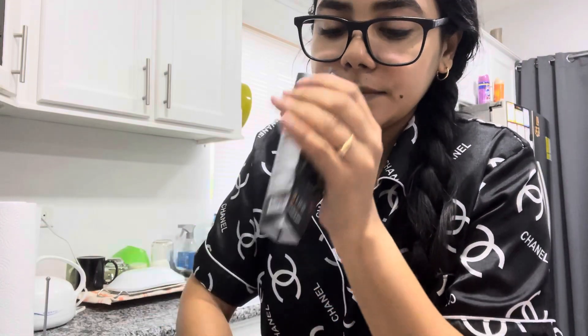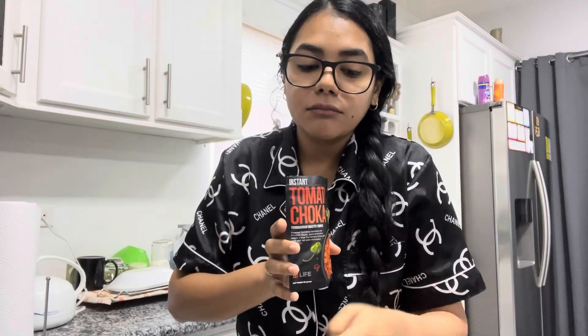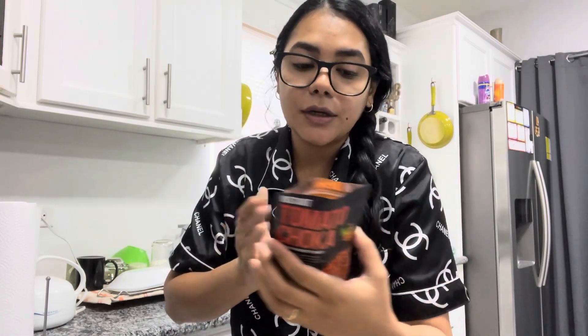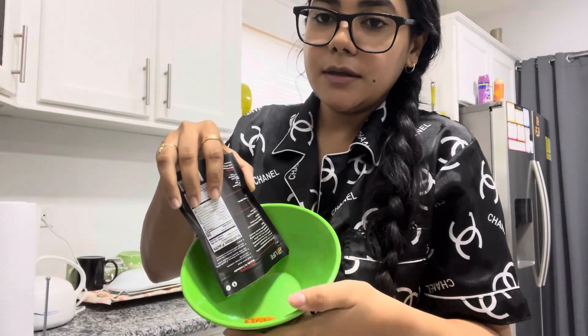My water is boiling right now. This is the little disposable insert — it absorbs moisture. This is the actual content, and yeah, it smells like tomato choker. Let me tell you, I love a good tomato choker, so I hope this does not disappoint. Look at the color! It retails for $23. If you're traveling abroad and want to take something from home, this is such a good idea — it's a click-and-go kind of snack.